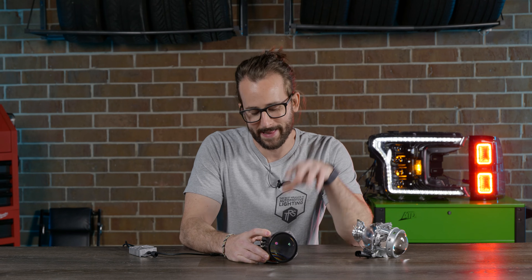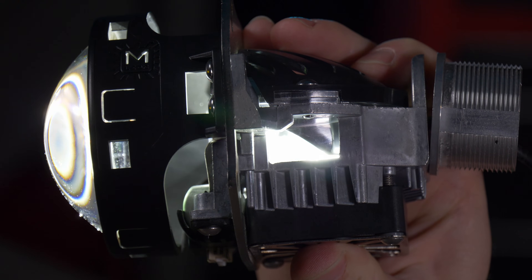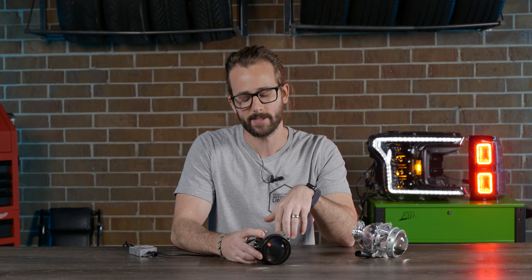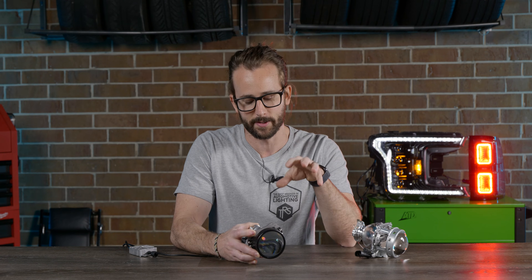The same concept applies to Bi-LED projectors, which of course are the newer, more modern technology. Now instead of an HID bulb that you can replace on the back, LED projectors have a fixed LED chip inside of the reflector bowl, but the concept for creating the high beam and low beam is still the same.